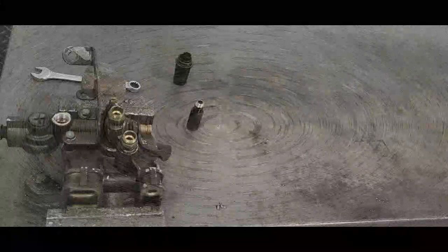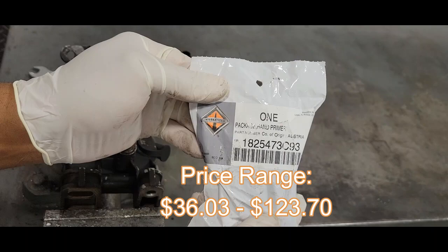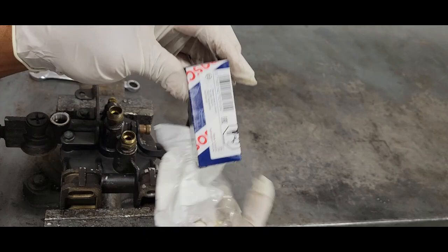And here's our new pump. Here's the part number here along with the price. So if you are tired of your primer not working, this is the way to go.